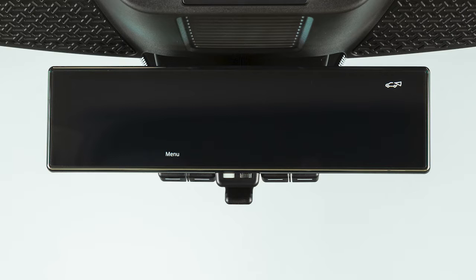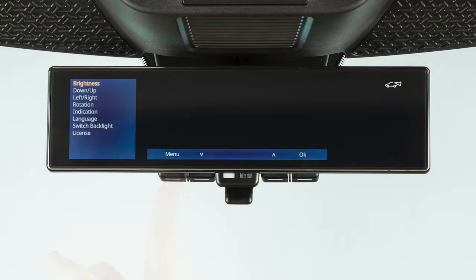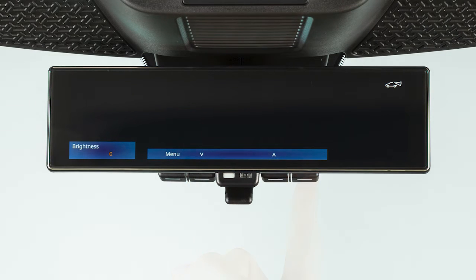When the intelligent rearview mirror is on, settings can be adjusted by pressing the menu button. Use these buttons to select an option and press OK to select.